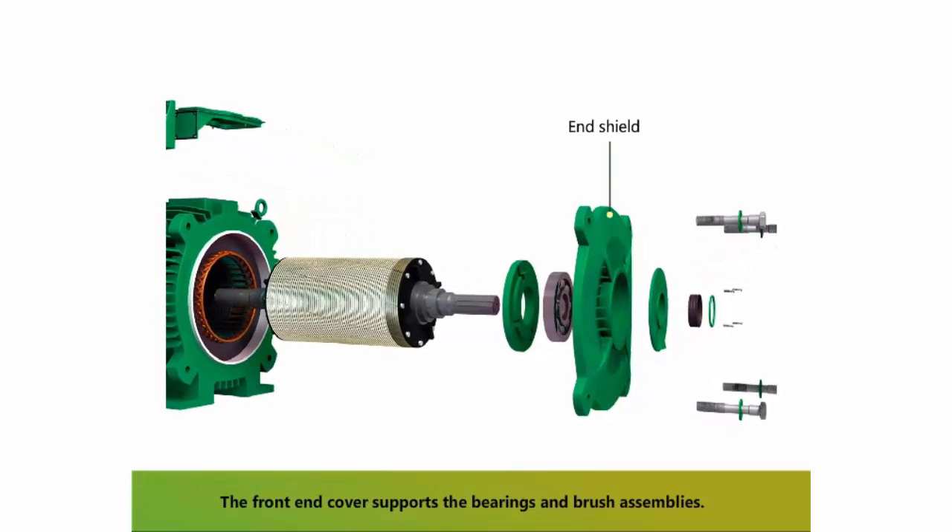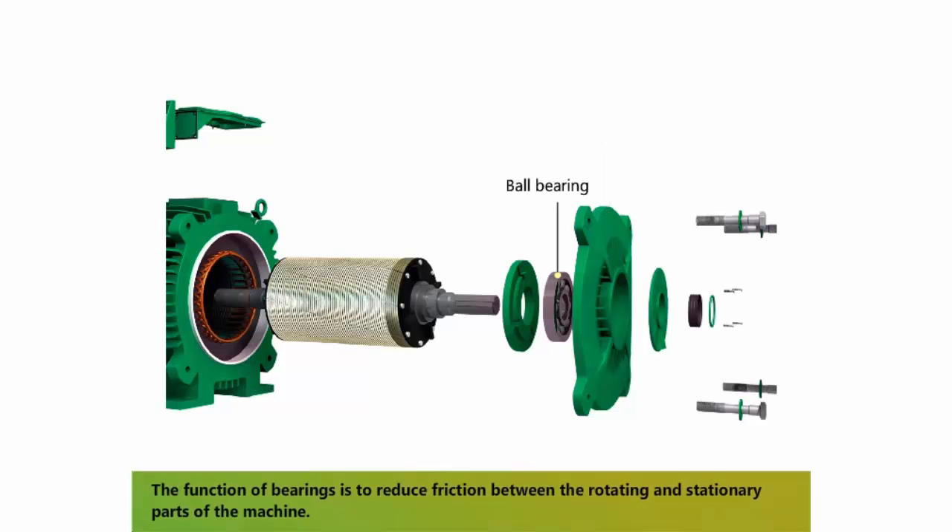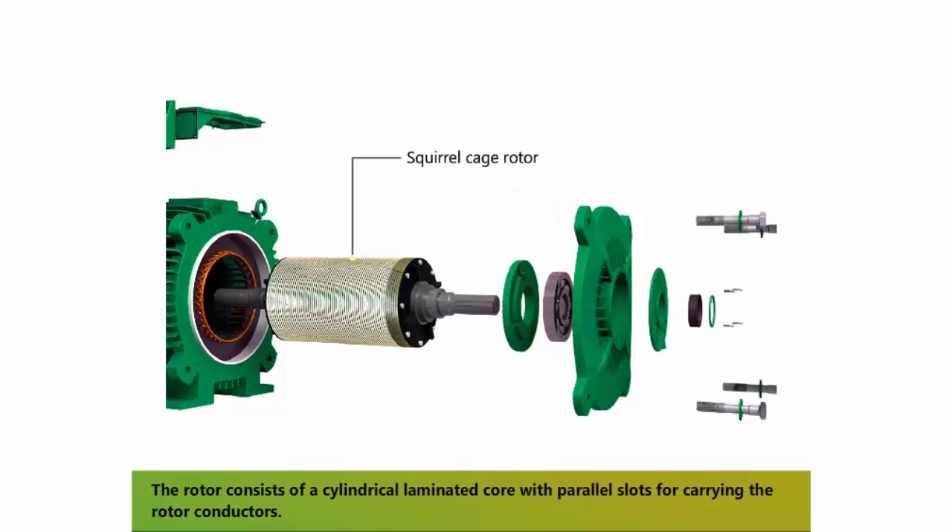The front end cover supports the bearings and brush assemblies. The function of bearings is to reduce friction between the rotating and stationary parts of the machine. The rotor consists of a cylindrical laminated core with parallel slots for carrying the rotor conductors, which are not wires but consist of heavy bars of copper, aluminum, or an alloy.